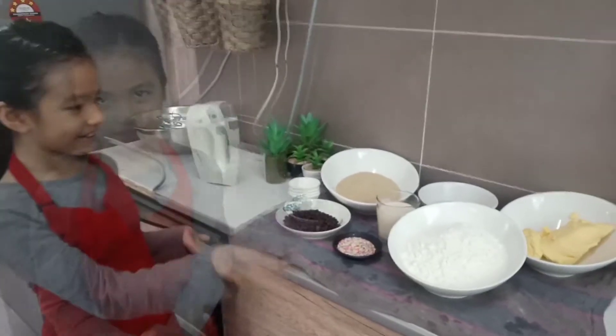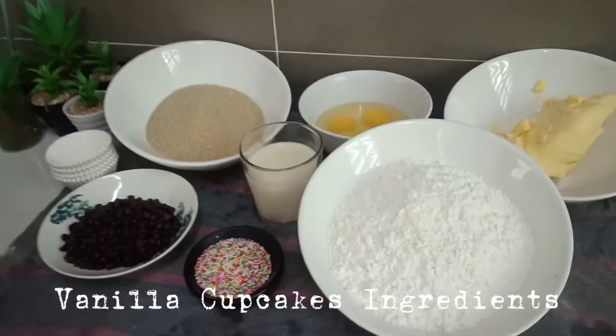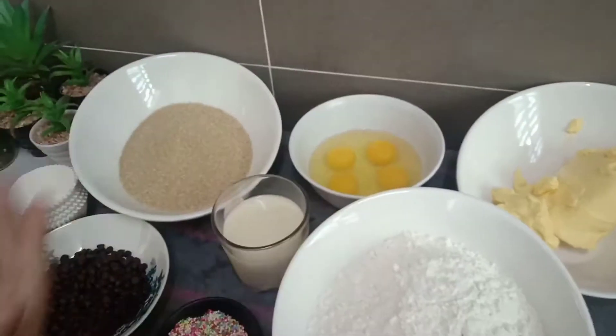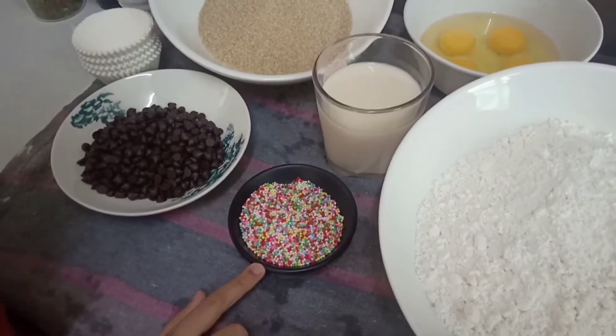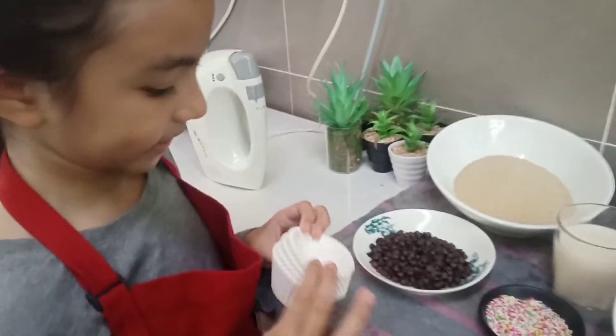Here are the ingredients: flour, butter, 4 eggs, brown sugar, chocolate chips, milk and sprinkles. Also the main thing: cupcake liner.